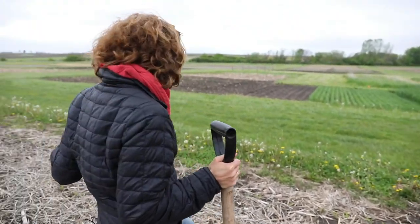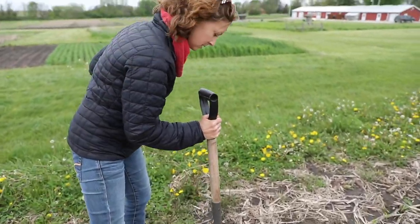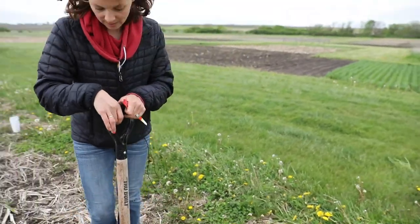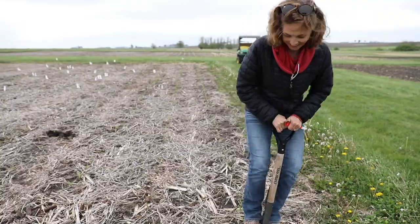Look at how nice this one looks. That's what this is here for. It was so easy to get into the soil.